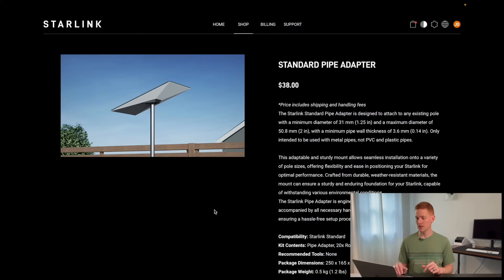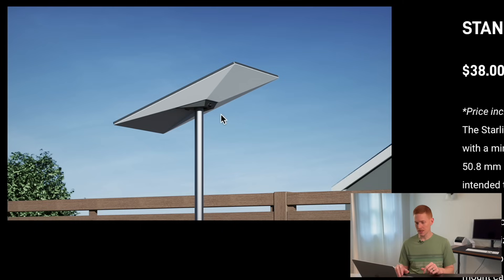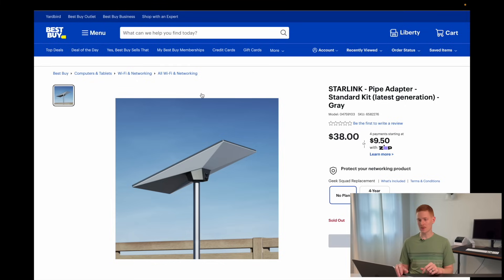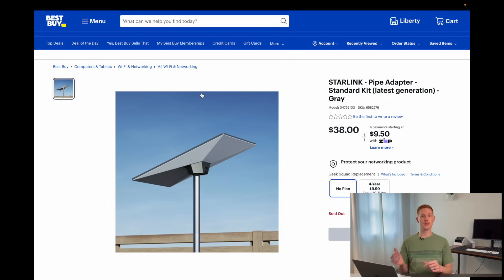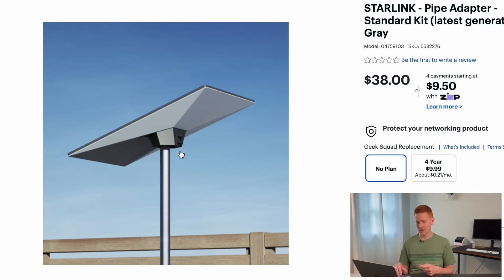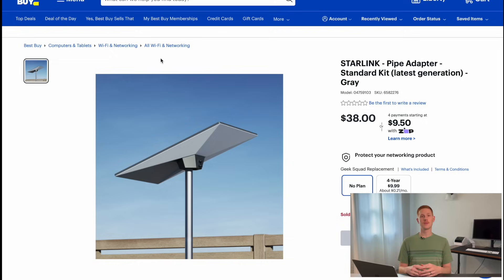So we're looking at the Starlink shop on their website — this is the product listing for the Gen 3 standard pipe adapter, and as you can see, it has not been updated; it's the same design as the one I previously reviewed. But if you search Starlink pipe adapter on the Best Buy website, which is an authorized Starlink reseller, you see this. It's a similar design, but they've lengthened the depth of where you can insert the pipe, added another set screw, and it looks to be the same price — $38 — same as the older version on the Starlink website.